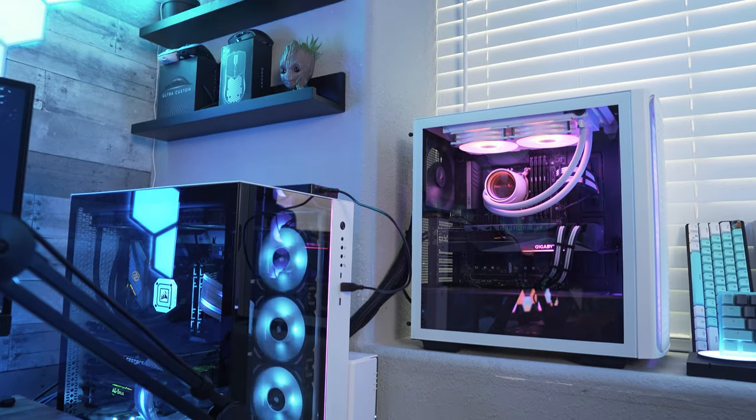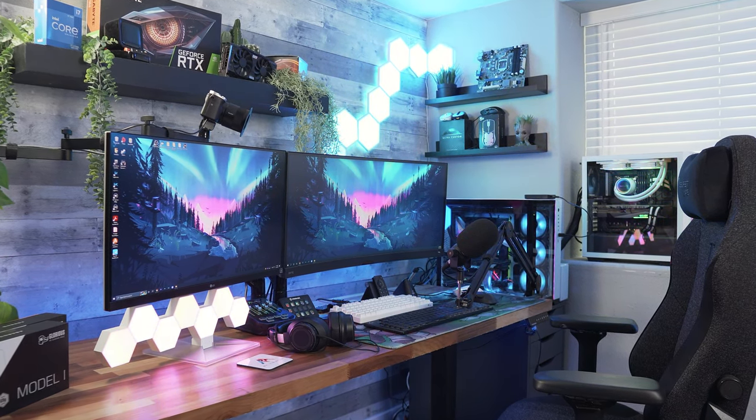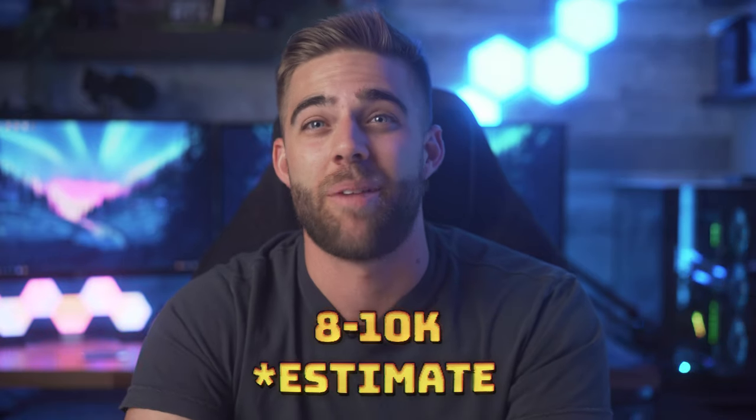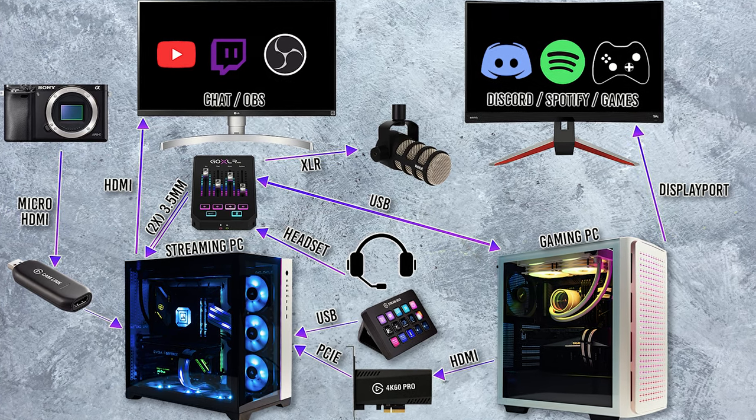Now you may be asking: do I need everything listed in this video to make a two-PC setup work? Short answer — no. There are a ton of different options to save money or save desk space. It'll depend on what you want to do and how much budget you have. You can go as big or as small as you want. This is just how I do it. If you're wondering how much the entire setup cost — the PCs, monitors, camera setup, audio gear, and all the accessories — it's probably between $8,000 and $10,000. And I'm not even including all the cables, the custom desk I built, or the decorations. The sky is the limit when it comes to a streaming setup, and I didn't make this video to flaunt how much I spent, but rather to show a high-end example of what you can do and how to get it all to work.